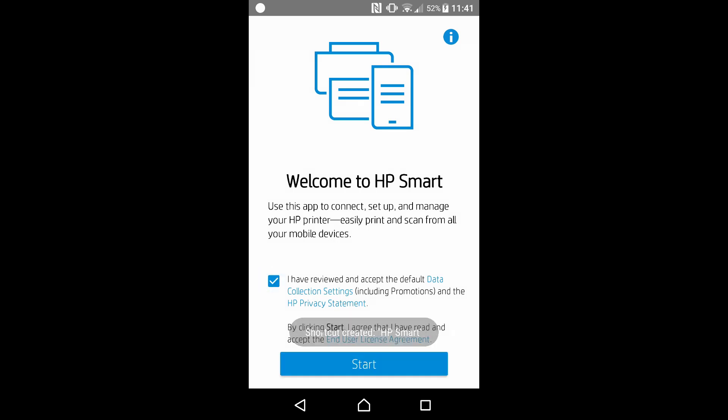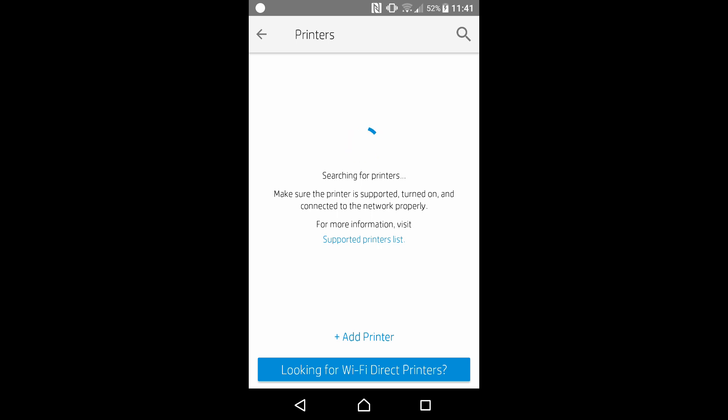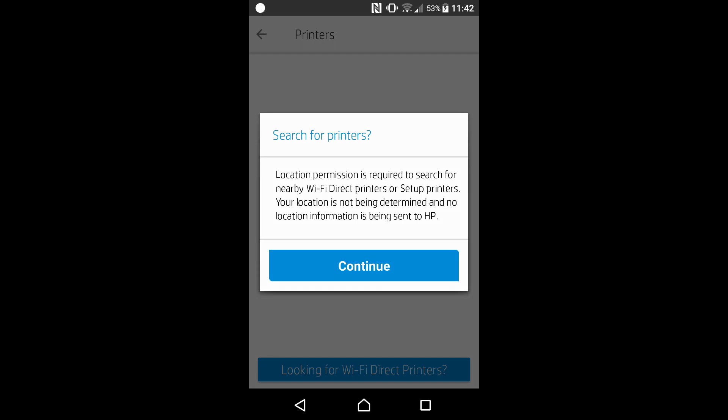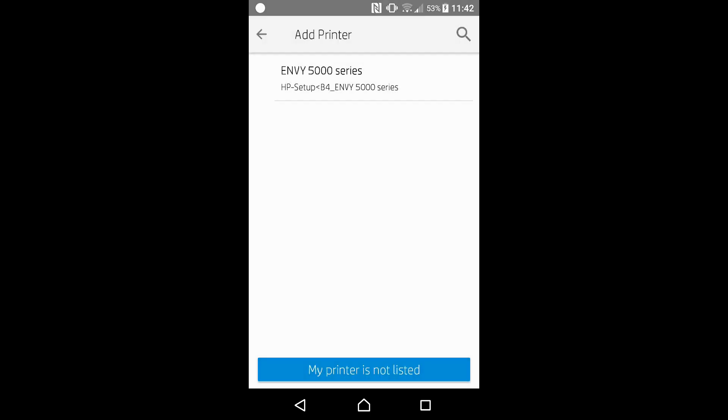Check on this box and go to Start. Get started by adding a printer. There is no printer found, so let's set up a new printer. Location permission is required to search for nearby Wi-Fi Direct printers or setup printers. Let's continue and allow HP Smart to access this device's location. It has found our HP Envy 5000 series — tap on it.